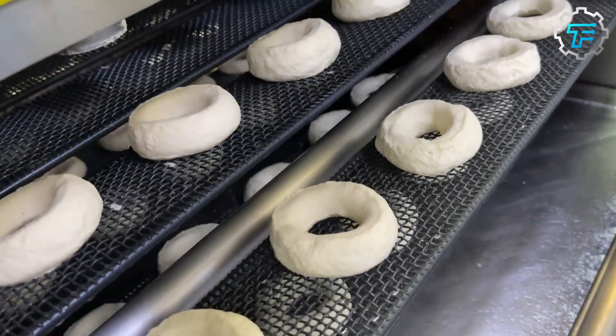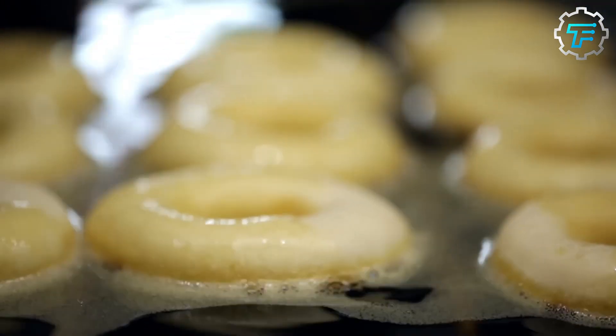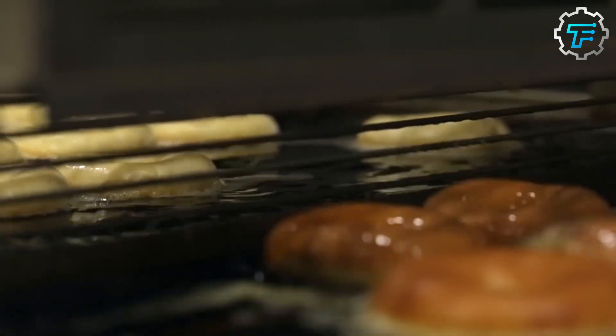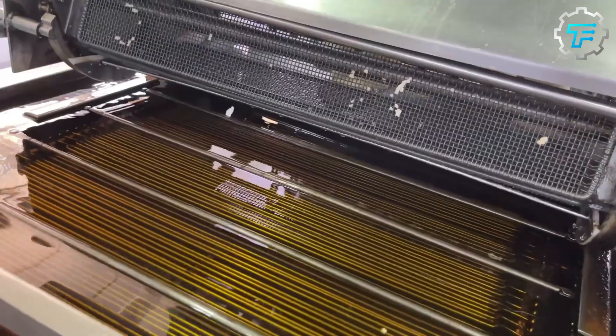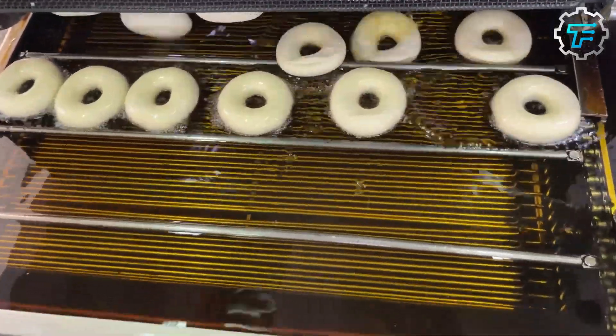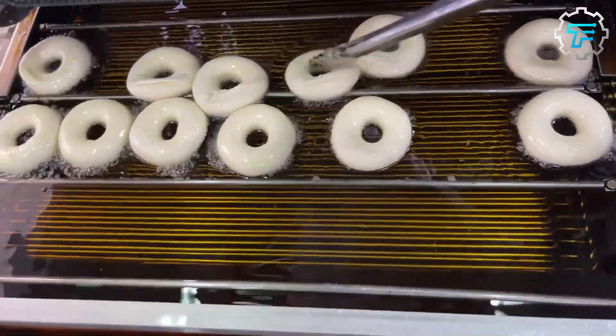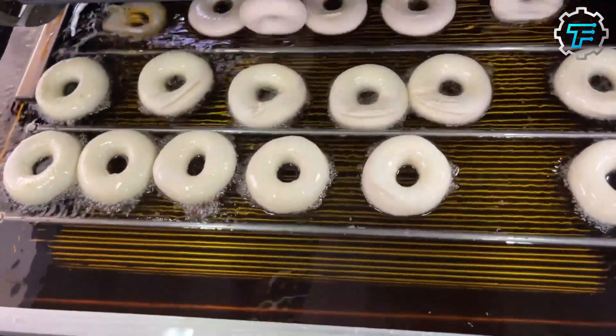After spending 30 minutes in the climate-controlled box, the doughnuts are dropped into the fryer, which contains oil preheated to about 375 degrees Fahrenheit. Inside the fryer, the doughnuts are allowed to cook for about 2 minutes on each side, making the exterior of the doughnuts brown while ensuring it is well-cooked on the inside.